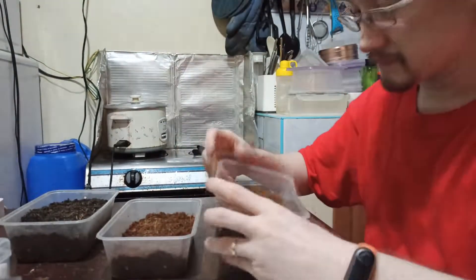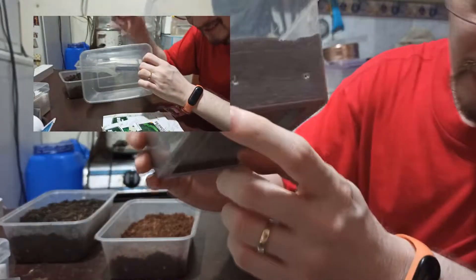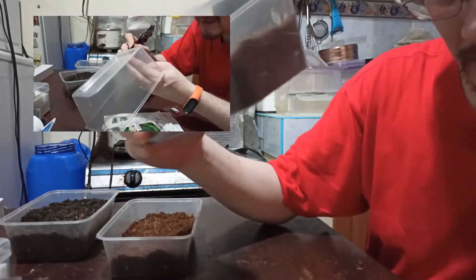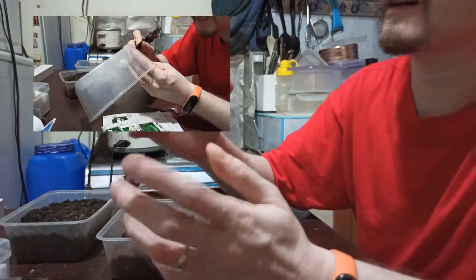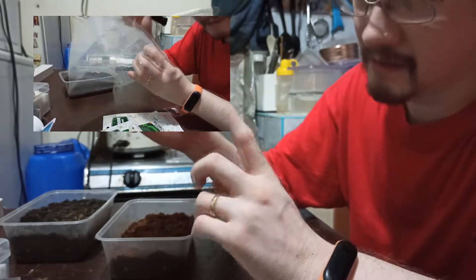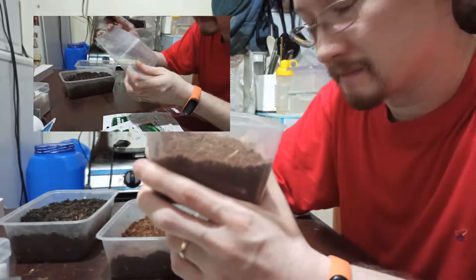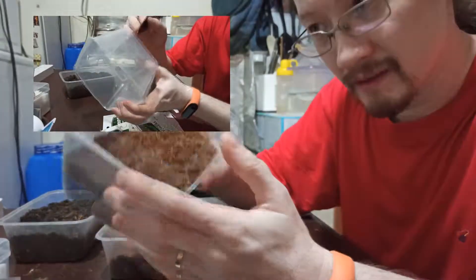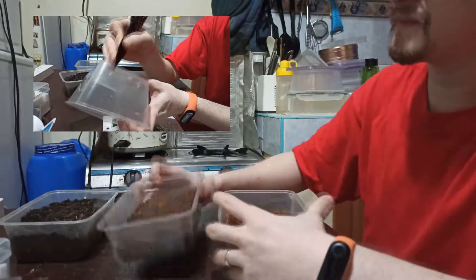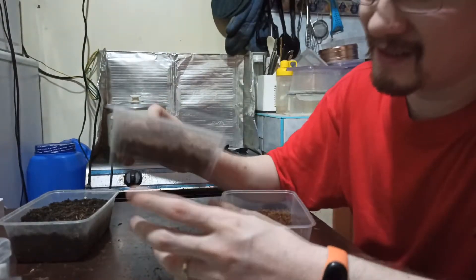First, what I did is punch holes about half an inch from the bottom. I do that so when I water the seedlings, water can accumulate at the bottom, which really helps in preventing the seed bed from drying out.